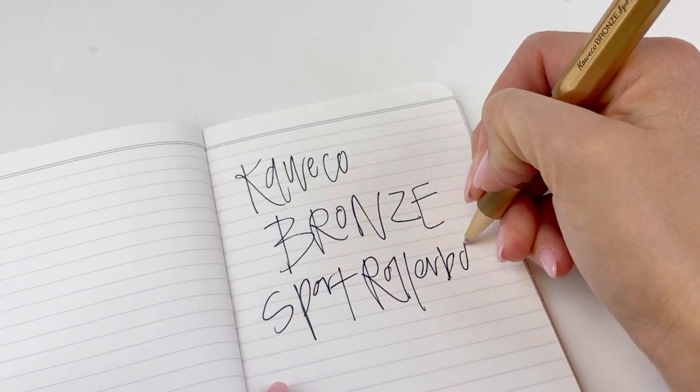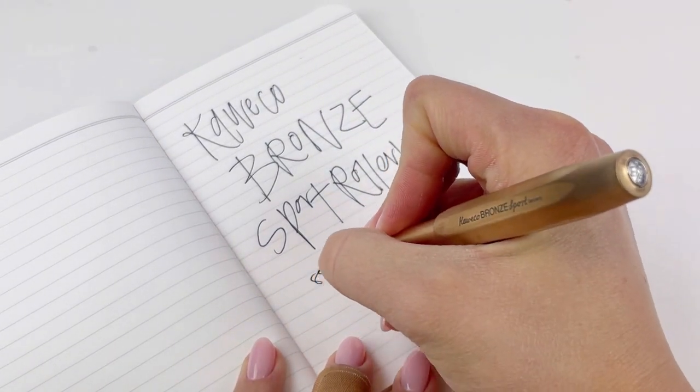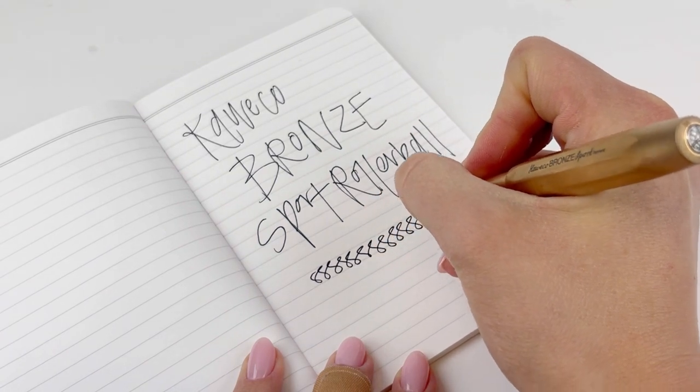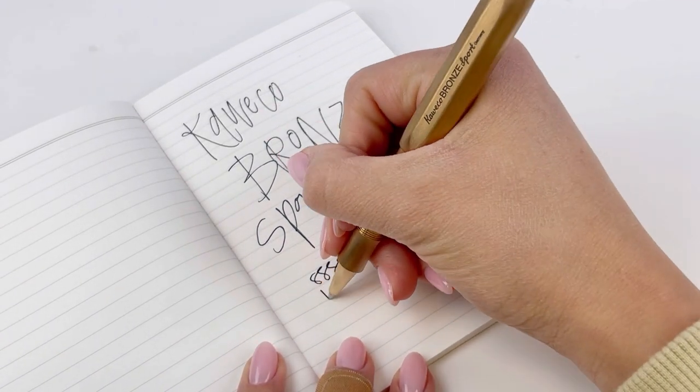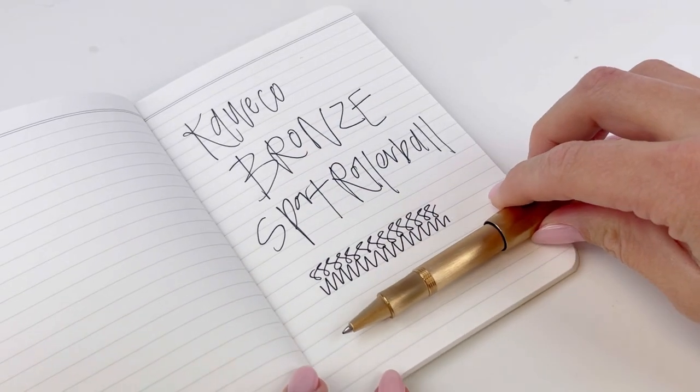It's a really comfortable writer, while also being really easy to carry. A good-looking pen, and it's quite collectible. Your Kaweco Bronze Sport rollerball pen will come packaged in the Kaweco Pen 10, which is also a collectible item in itself.